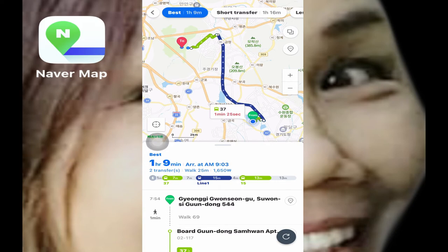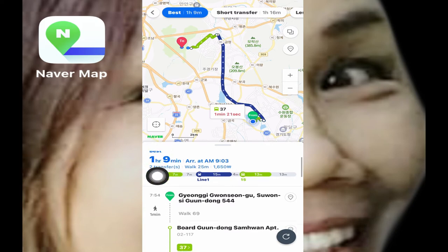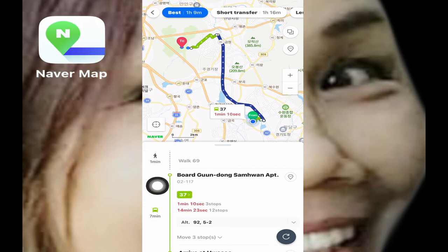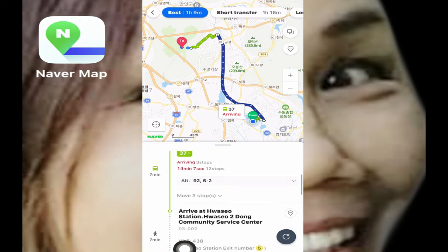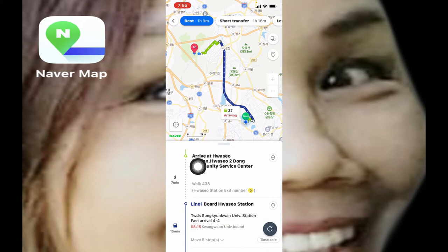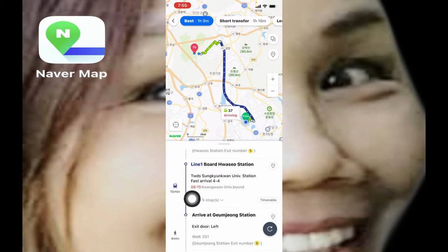I'm going to choose the best route and click that. It will take me one hour and nine minutes to get there. My home is the starting point — it's just across my apartment building. I have to walk, that's a one-minute walk, and then I'm going to board here in front of my apartment going to Waso station, the nearest station to my place, which is only seven minutes away. I get off at the community service center but it's just a seven-minute walk to Waso station, and I will take Line 1, the blue line.